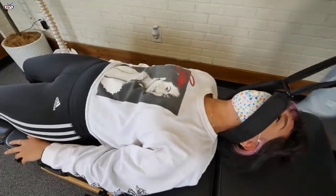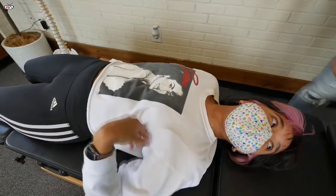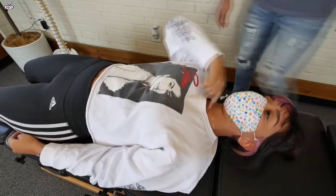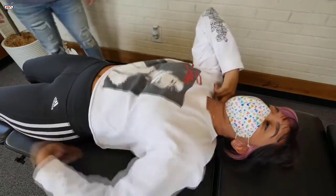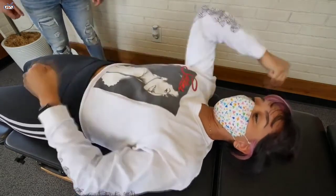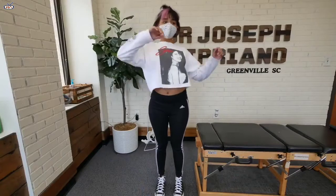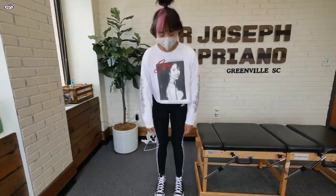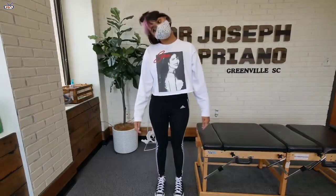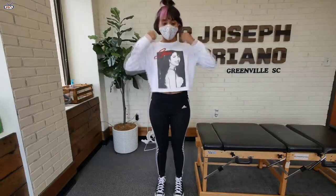Oh my God. And rest. That went all the way down. That felt good. What did you feel? From the bottom of my neck all the way down to like the middle of my spine, I just felt like let go of something. Loose. Bend forward again and back. Notice the difference? Yeah. That Y-strap really helped.